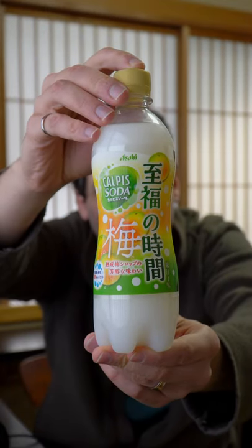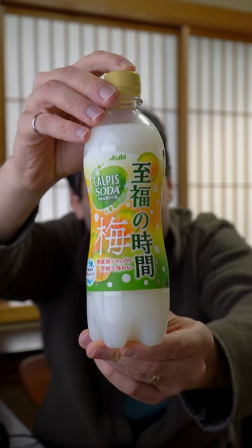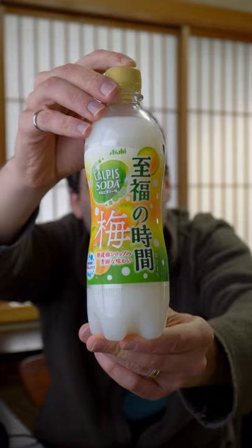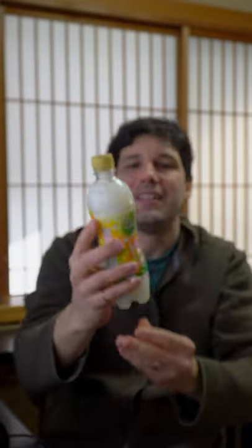I've had this one for a little while and been wanting to try it out on a video. This is Calpus Soda Ume paste, that sour plum paste. And on the side here, you can see it says 'blissful time with one percent of real juice.'